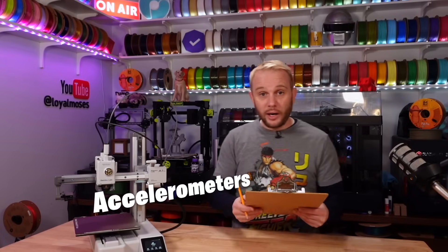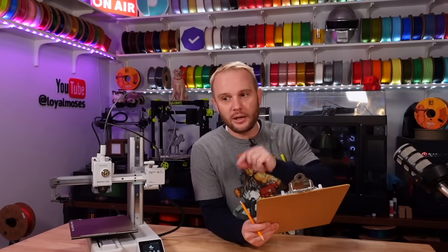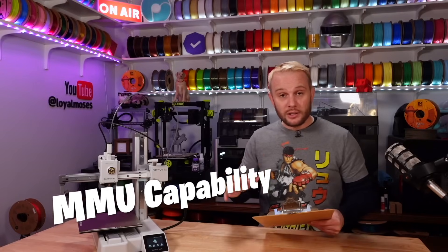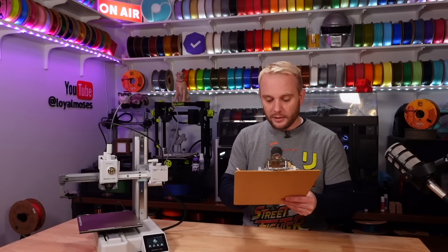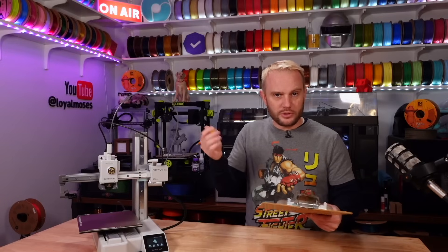Accelerometers are key — a lot of 3D printers are coming out with input shaping, and some companies aren't including accelerometers or include just one in a bag that you attach to each axis. Bamboo included accelerometers on the necessary axes. Out of a score of five, this is the current normal standard, so we'll say three. MMU capability is big — that's the multi-material unit, the Bamboo AMS system. The A1 Mini has the optional AMS Lite that comes with it, which is a fantastic system for multi-color printing. Out of a max MMU capability score of eight, I'm giving it a five, leaving room for even cooler systems we haven't seen yet.